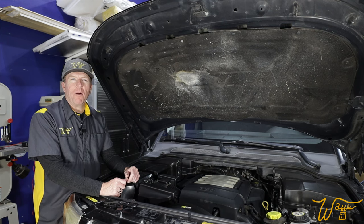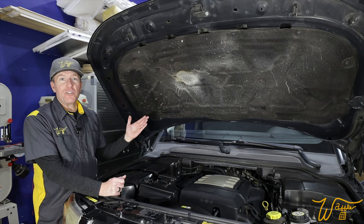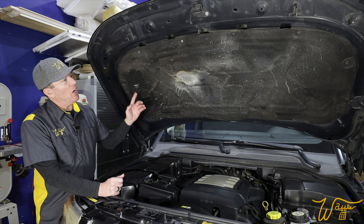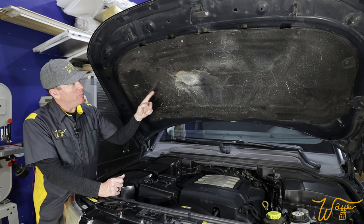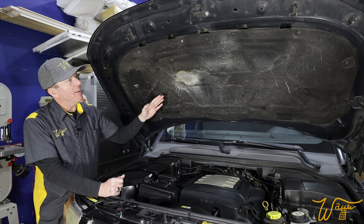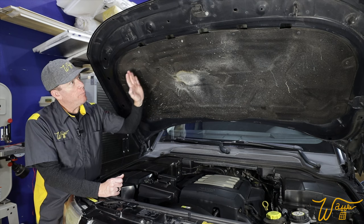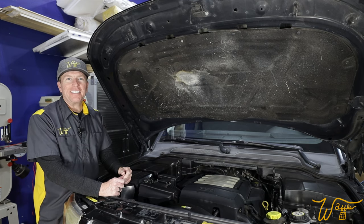Hi, I'm Mike. Welcome to my Waffle Square, where I obsess about things and you get to benefit from it. In episode 11 of our ongoing series where we are refurbishing this 2006 Land Rover LR3 with the V8 petrol engine, we are going to be focusing on this eyesore of a hood insulation pad by taking it down, spot-treating all these stains, and if that doesn't work, painting the entire thing with a fabric paint. So let's get started.